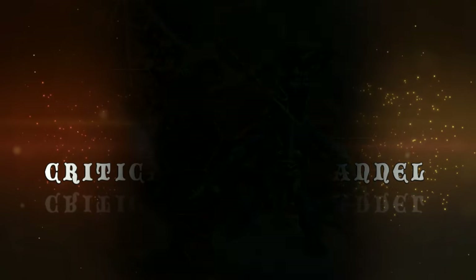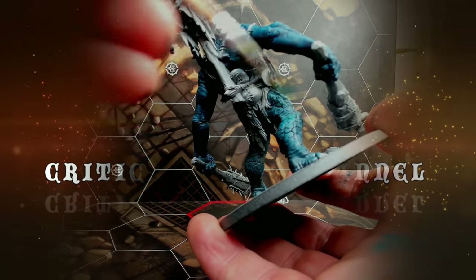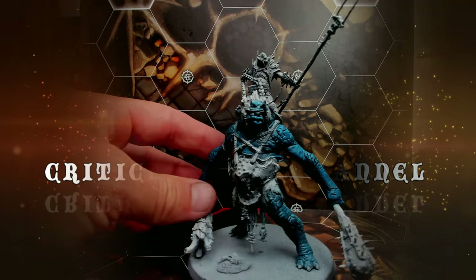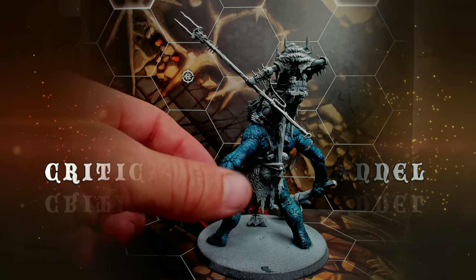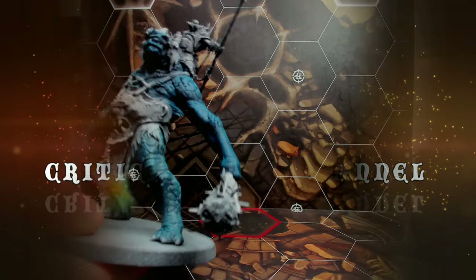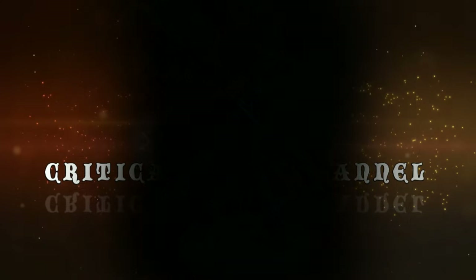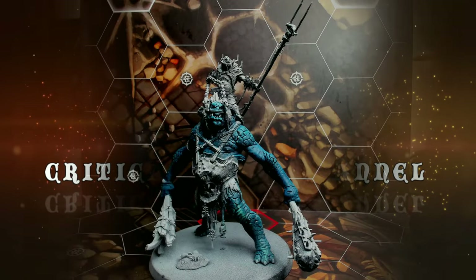I'm dry brushing him with Armoury Blue as a first, heavier dry brush because I really want him to pop a bit. Here he starts to come together. Then I went for Sybarite Green just to get another kind of highlight on the model on some peaks and slightly more highlighted areas like kneecaps and stuff like that.